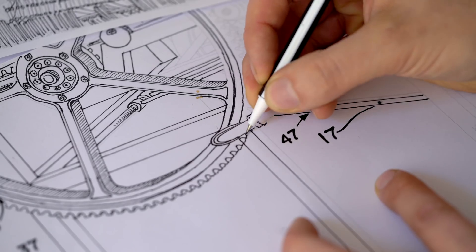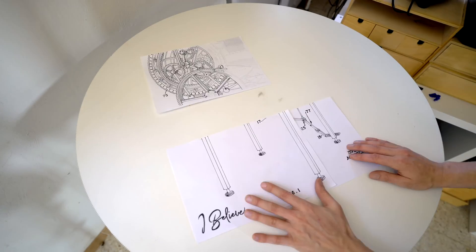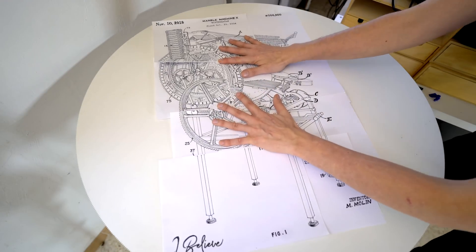I will climate compensate every sold poster and plant a tree for every poster as well, so the poster ends up being carbon negative in the end. I took a line drawing from my CAD program, printed it out, and hand-drew the lines over.